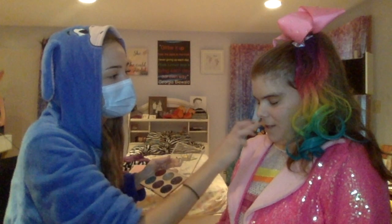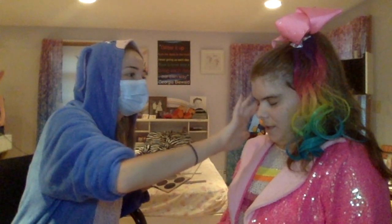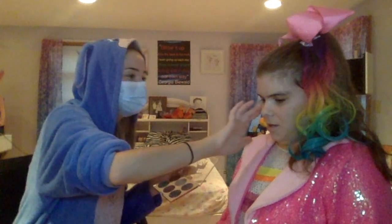Happy Halloween, everyone! It doesn't really feel like a real Halloween this year, but you know, making the most out of it — wearing my onesie, of course. I'm sure everyone can guess who you're dressed up as. You probably saw it on Instagram, TikTok, and Facebook. Make sure you're following her, George — be all official everywhere!